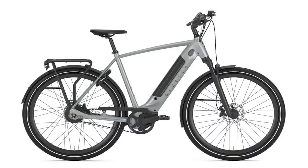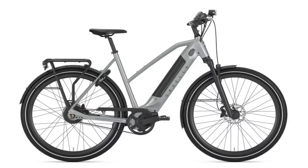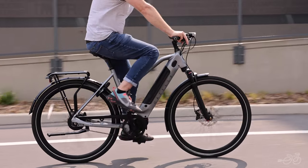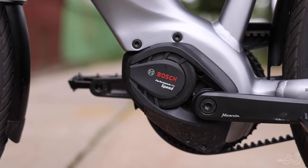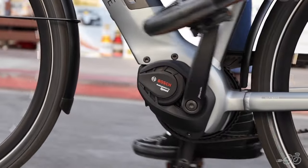Available in a standard frame or, if you're looking for easier mounting and dismounting, there's also a mid-step frame available. The plus in the name indicates that it's the high-speed version. This bike is specced with the Bosch Performance Speed Motor with 85 Nm of torque, assisting you up to 28 mph.